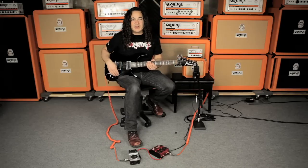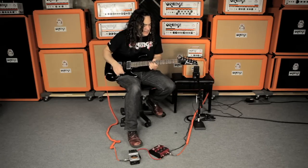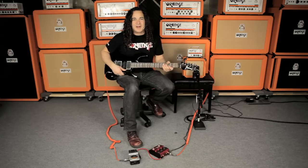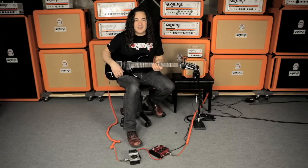The 12AX7 does a great job of responding to your fingertips. And the 20W of solid-state power means there's enough headroom to get a wide range of tones in places where volume and space is an issue.